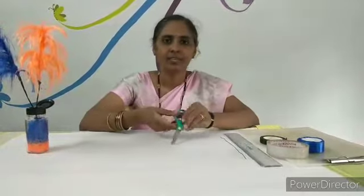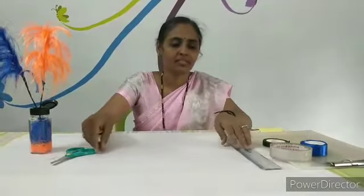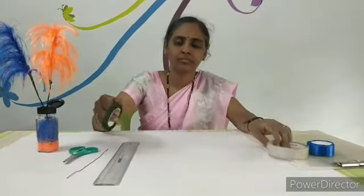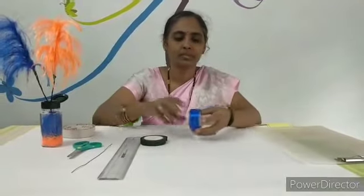The things we need are scissors, wire, medium size scale, plaster, tape, and satin ribbon of any color.